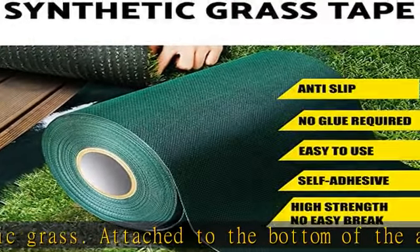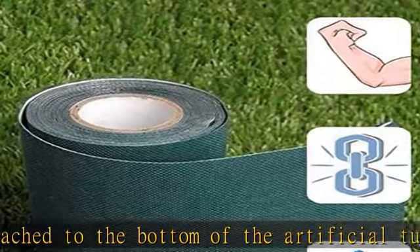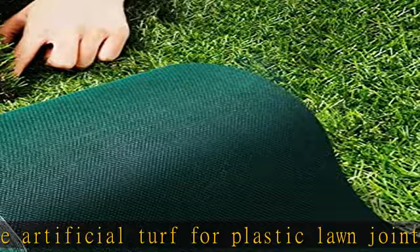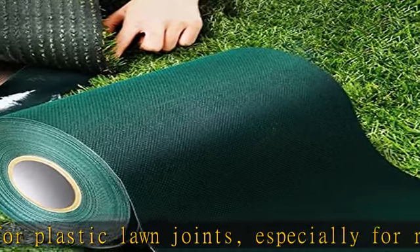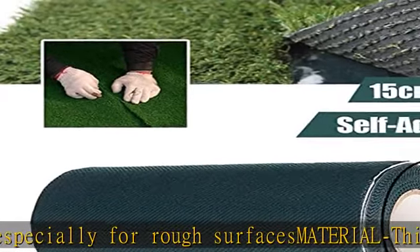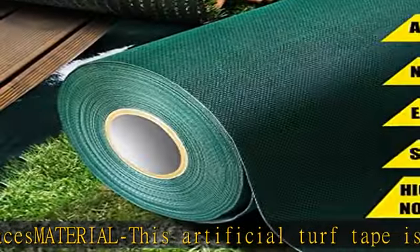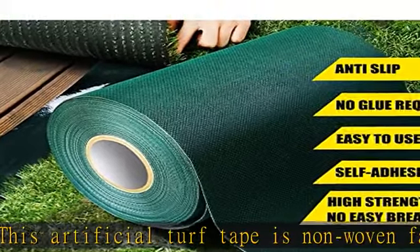Strong and durable — strong adhesion, increased friction, and strong self-adhesive makes the joint grass tape waterproof. Through rain or sunshine, pet poop or pee, this premium artificial grass mat holds up durably. Long lasting — this artificial grass seam tape is waterproof, weatherproof, and UV resistant.